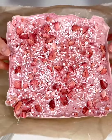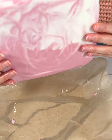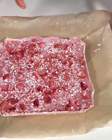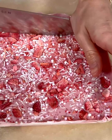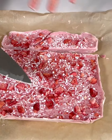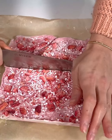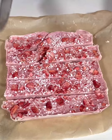How cute does this look with all those Valentine's Day colors? We have our white chocolate and pink swirls, freeze-dried strawberries, and the sprinkles. We're just going to cut this into little squares. Mine is still pretty hard — you can let it sit out of the freezer for a little bit if you want it to be easier to cut, but it's okay if it doesn't look perfect.